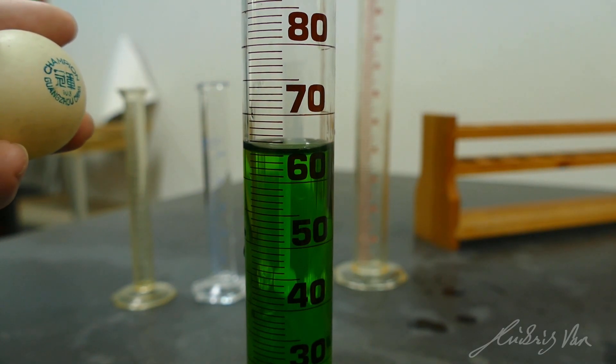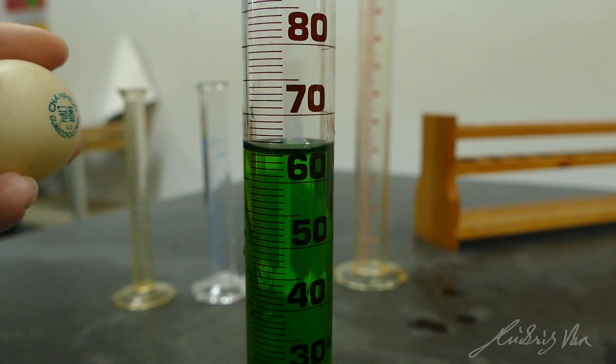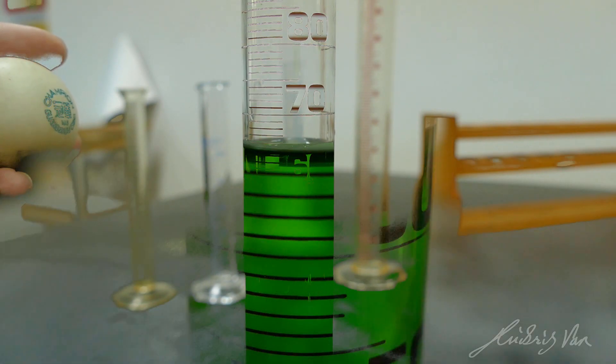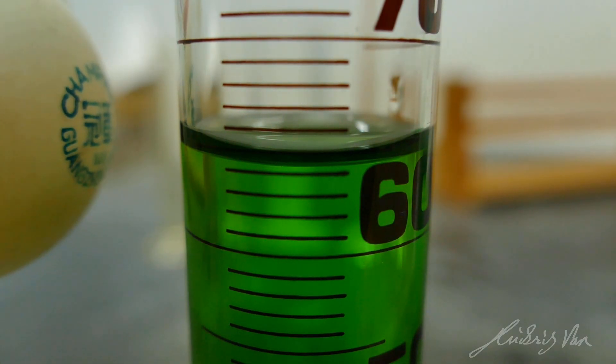Then you can just add it drop by drop to see whether it increases until 65. Now, just make sure that you are reading it from the meniscus — that means the bottom. So let me just add a bit more. If close by, your eyeball should be at this level.